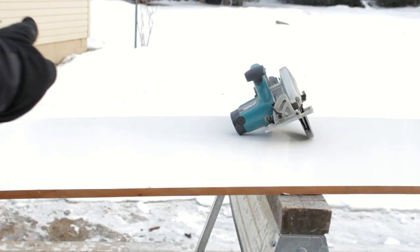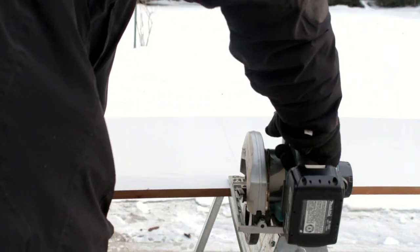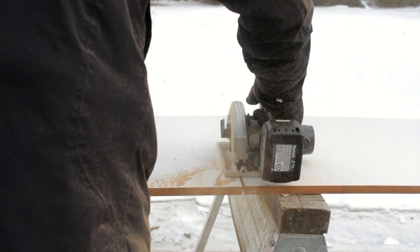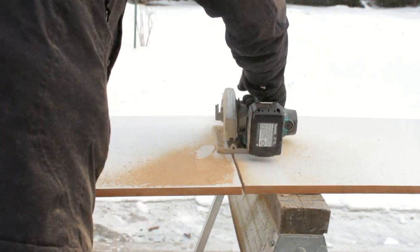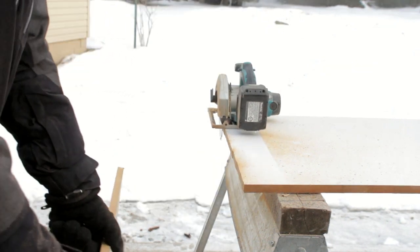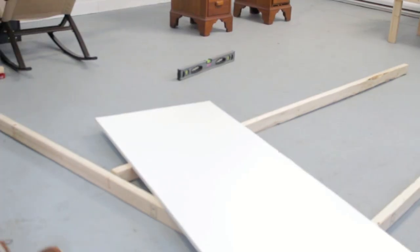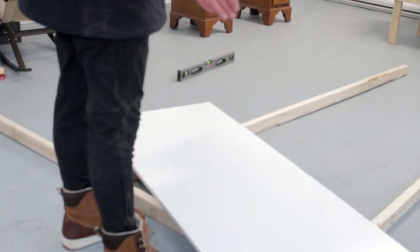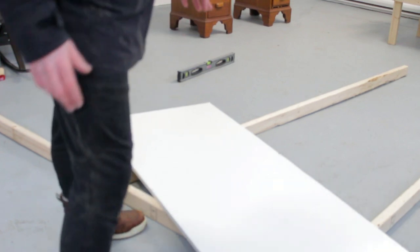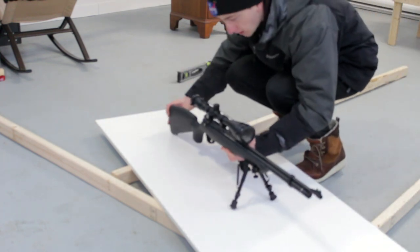Alrighty guys, so here we are. That made a big old mess. I'm gonna make the straightest cut, but all these have something to work with. I've got a 60-inch by about 24 and a bit inch table and this will be perfect for reviewing guns because they should just be able to fit like that.